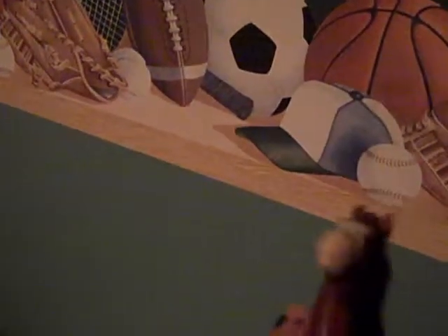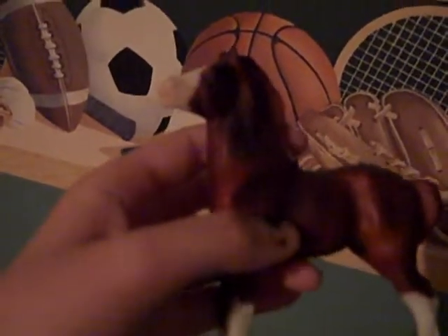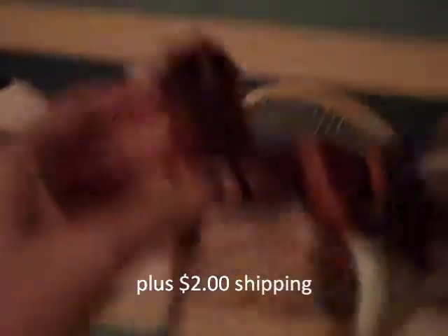I looked him all over really closely and honestly I did not see any marks at all. So yeah, he's a really cute guy — he's kind of heavy — but he's a vintage foal. I'm asking $5 for him.